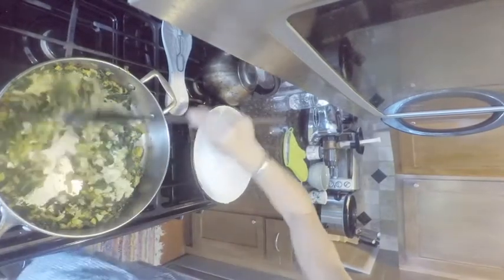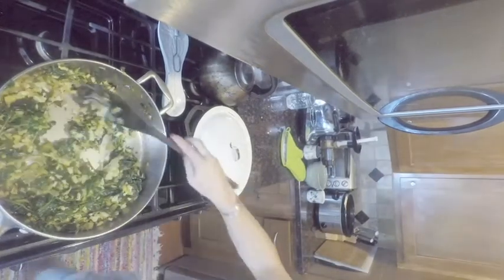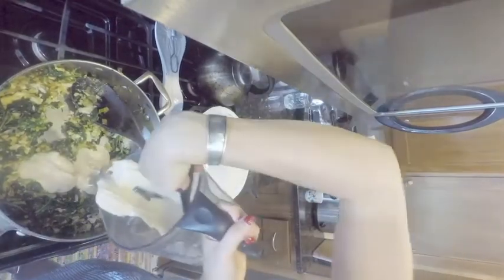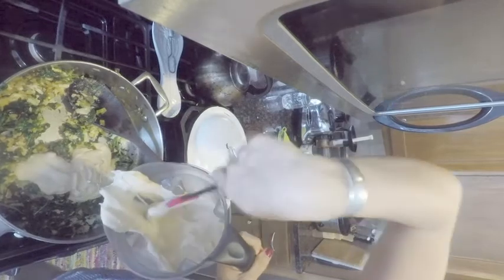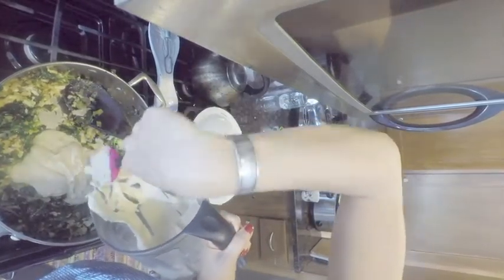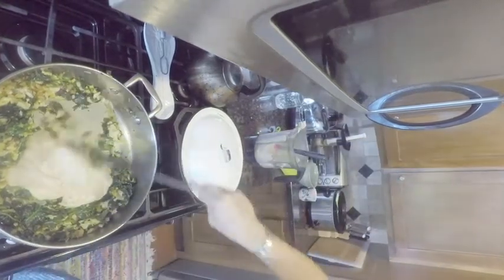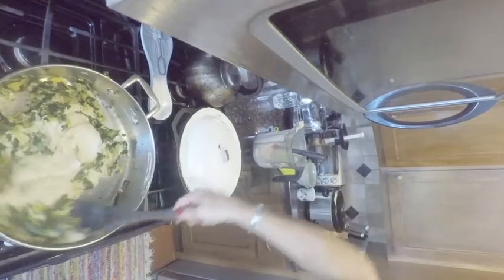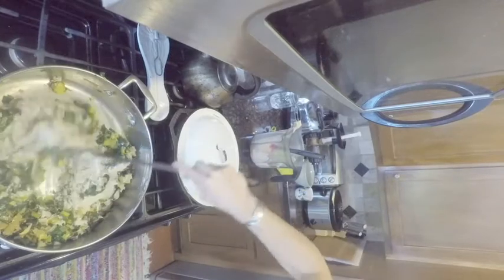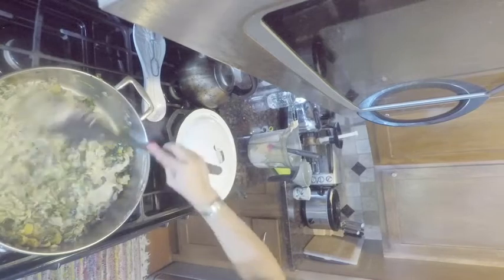Mix that up, and then we're going to pour in our cashew cream sauce. This is our cashew cream sauce — I made it originally with two cups of cashews, one cup water, two teaspoons of miso, and two teaspoons of all miso sauce. I'm adding about three quarters of the recipe into here; I might end up adding all of it. I'm going to turn the heat off, because nuts you don't need to really cook a lot.